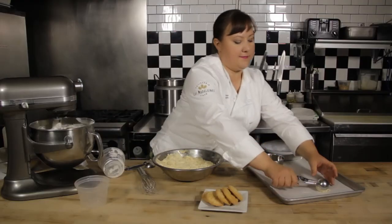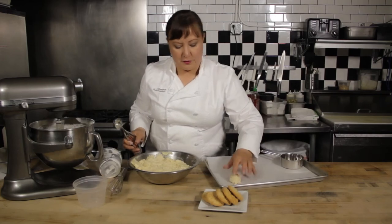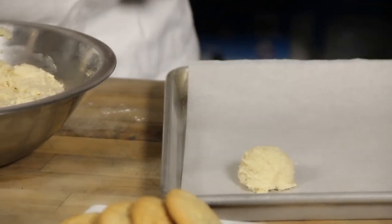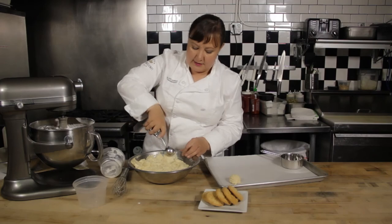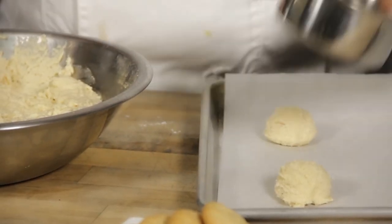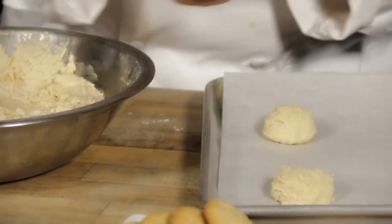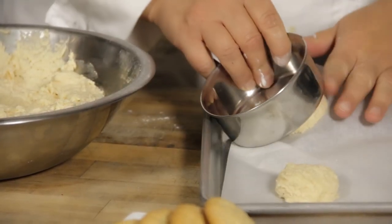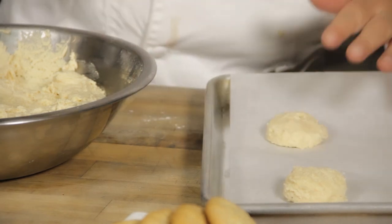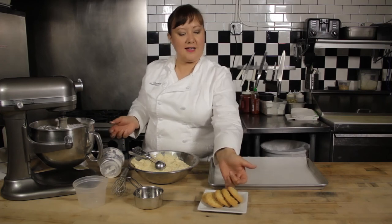I'll scoop that right onto my tray — I like parchment paper on all my trays because it's a lot easier to clean up. These do better if you flatten them out, so take the bottom of a glass or a measuring cup and just kind of flatten them out. These bake at 350 for about eight minutes and they end up looking just like that. That's how you make an easy sour cream sugar cookie recipe.